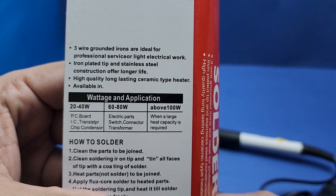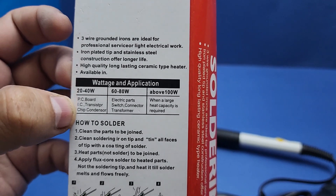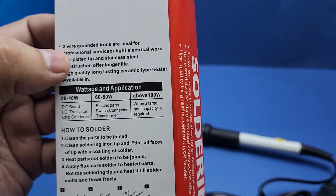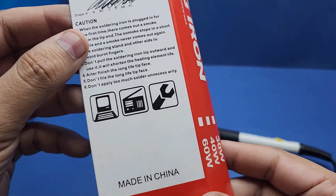There is some basic information printed on the back. The first line says that the 3-wire grounded irons are ideal for professional service, while the soldering iron I got has only 2 wires. So the information printed here is not very authentic.